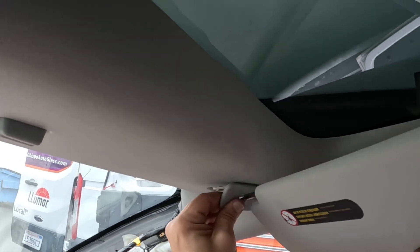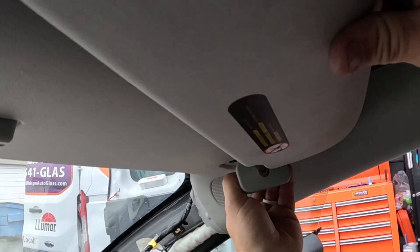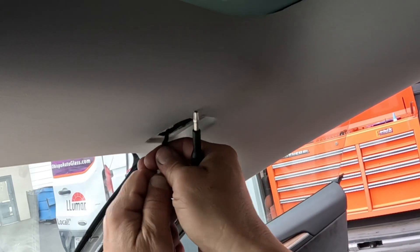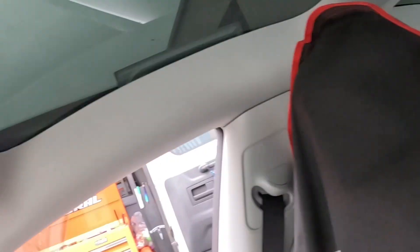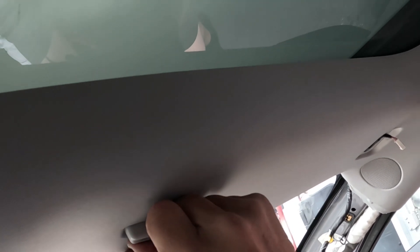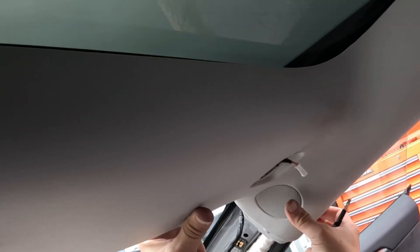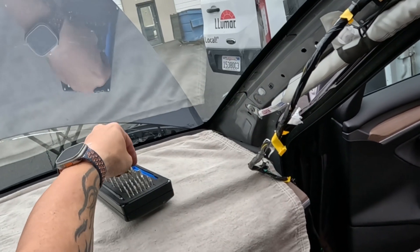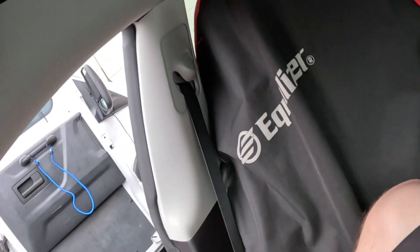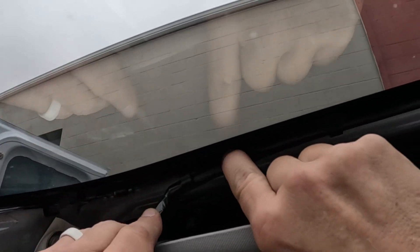To remove our visor, you can see that hook on the back — you've got to finagle that one loose as well. Set it in the back seat. This guy should just pop loose when you pull the headliner down like so. Going to pull that down a little bit right there, and that gives us enough room to pull our wiring harness loose.